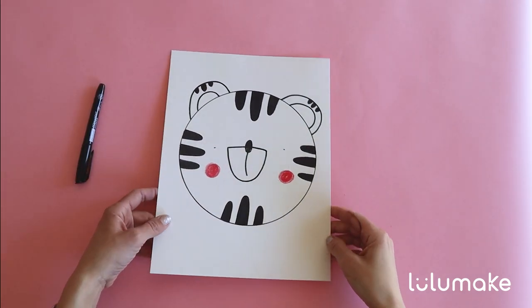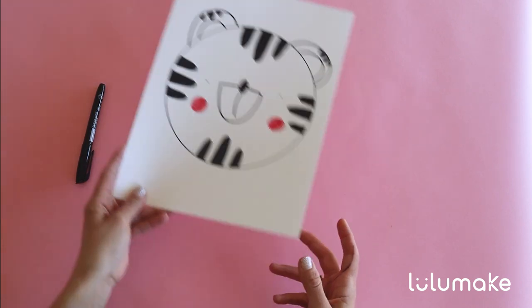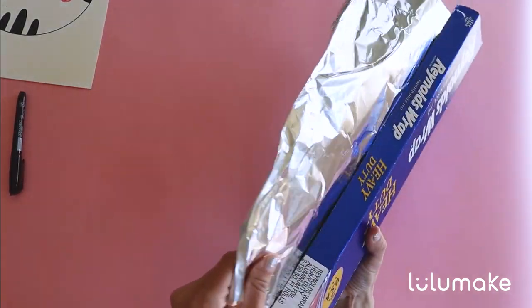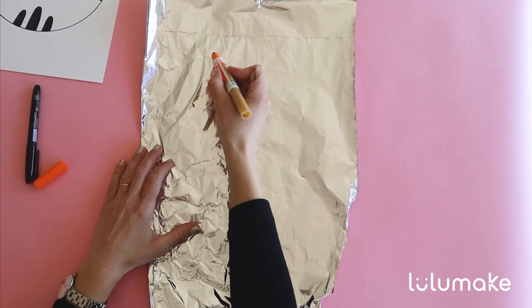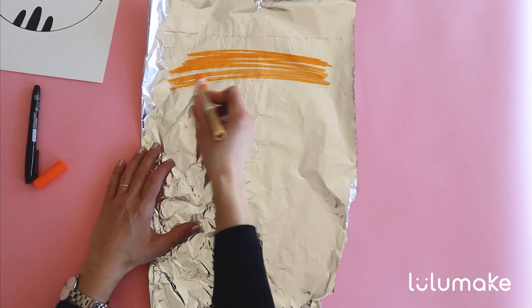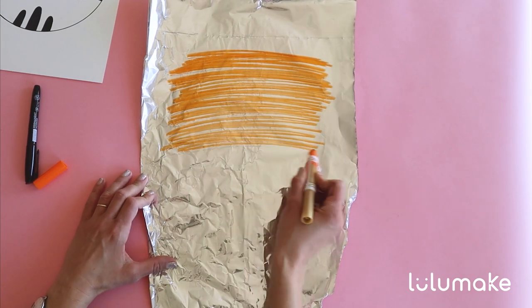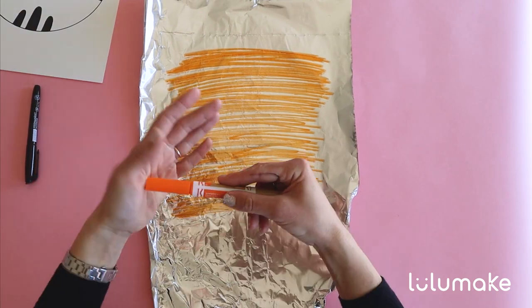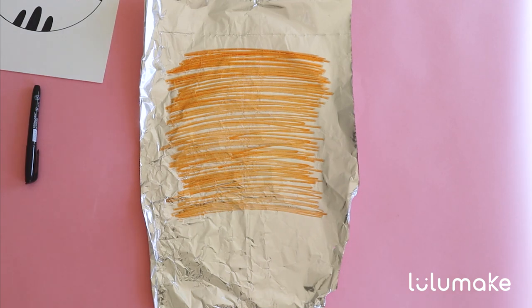This was a lot of work to design our tiger, but now the best part is going to start. So let's move our paper to the side and find our tin foil right here. And now let's find our orange marker and color the tin foil just like this — from left to right, right to left, and all the way down. I think I'm done. Remember to always close your markers, my friends. That's really important. We don't want them to dry up.